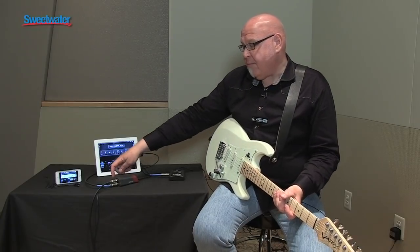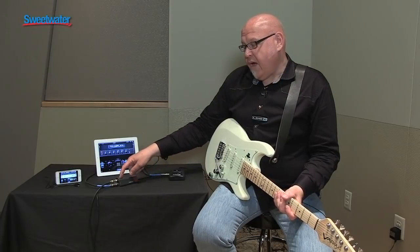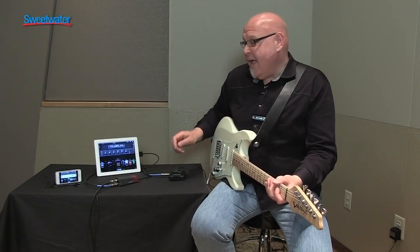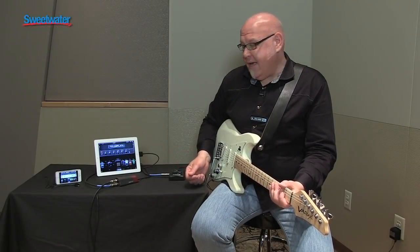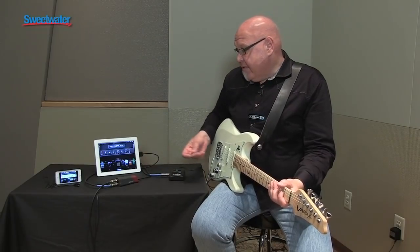We've actually got two outputs happening. I'm going into the main input, and we've got the ring-tip-sleeve quarter-inch out going to feed a monitor or the main. And then we're using the headphone jack to feed the other output — we've got it all covered. The reason we're using these is they're far superior to the built-in device outputs in terms of quality — 24-bit 48k pro quality sound outputs as well as inputs.